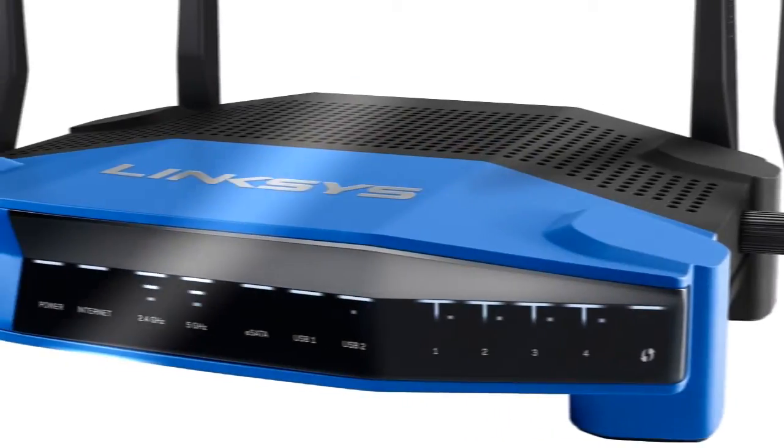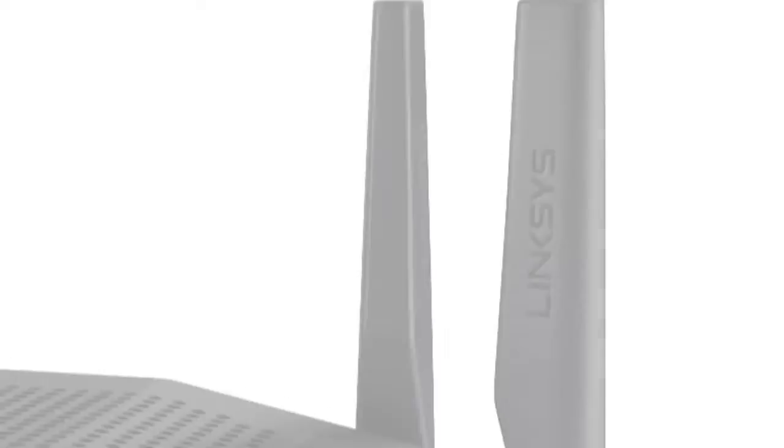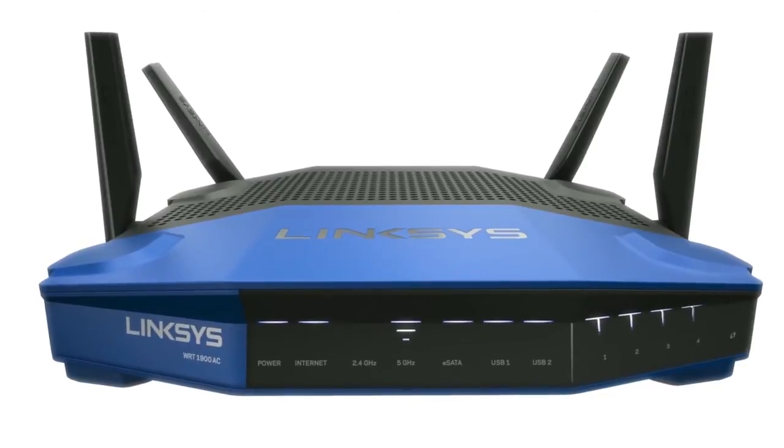Experience the true power of wireless technology as Linksys brings you a professional-grade router, engineered to handle the most demanding networks. Meet the Linksys WRT1900AC.